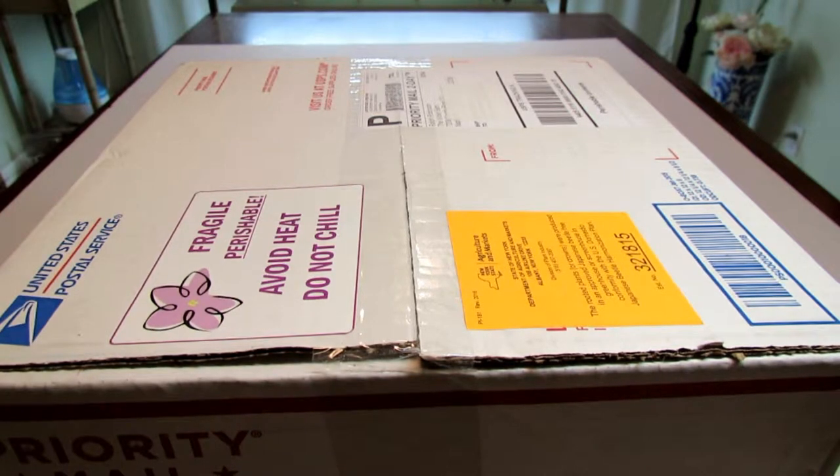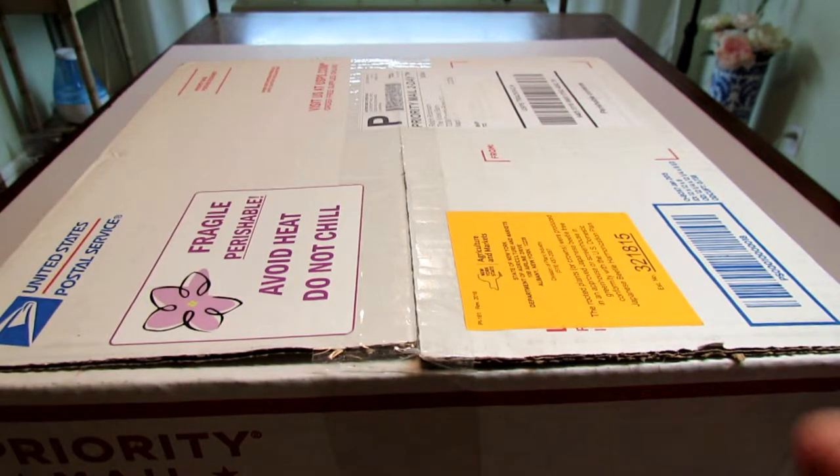Hello, welcome to my channel. Today I received my second order of African violets from Violet Barn and I will be doing the unboxing for you. The first time I ordered some semi-miniature and miniature violets, and I even got a micro-miniature violet as a freebie. I was very excited about the plants, the quality of the plants and the packaging. This time I decided to order some standard size African violets.